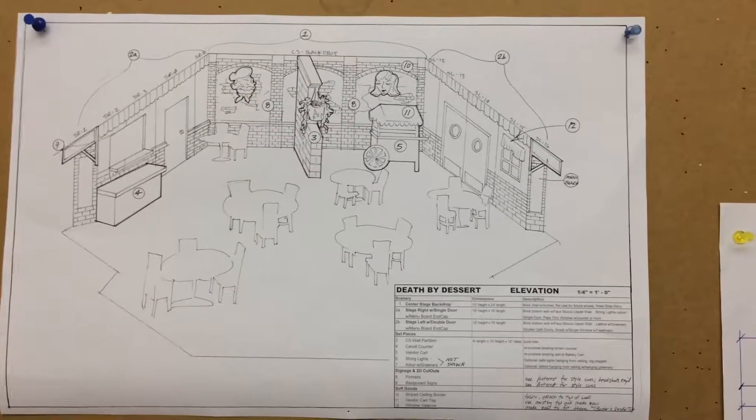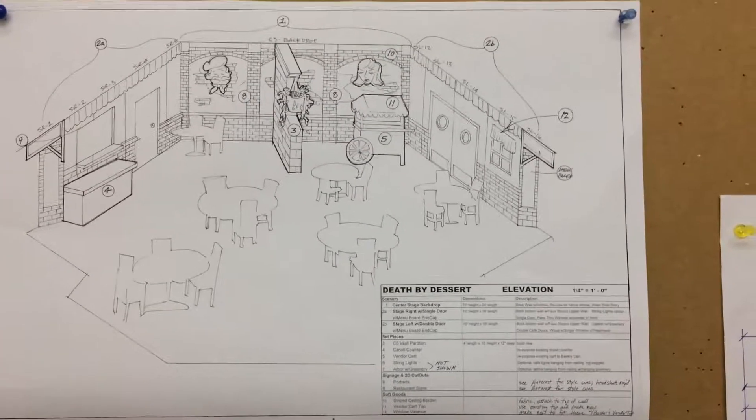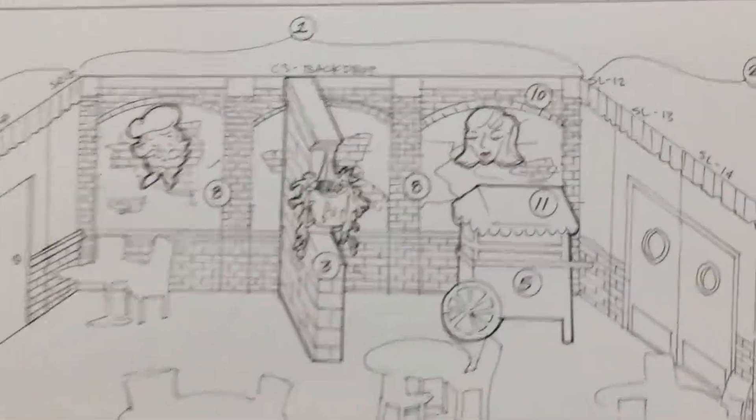Here we are in the creative kitchen looking at the mood board for our next project, Death by Dessert. I'm looking at the concept sketch now and we're going to zoom in to the center stage wall partition.